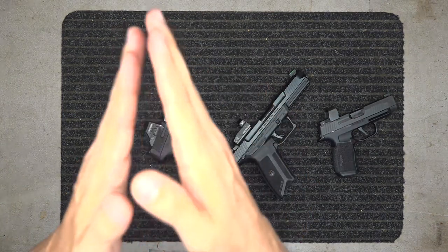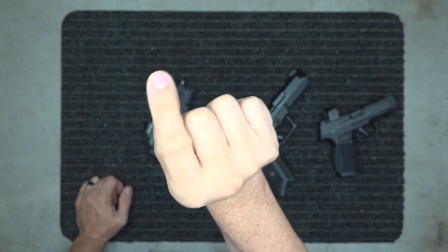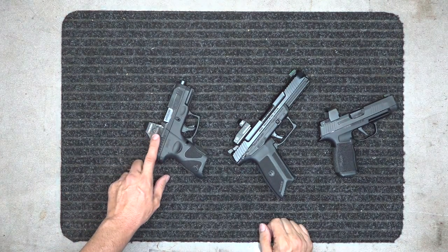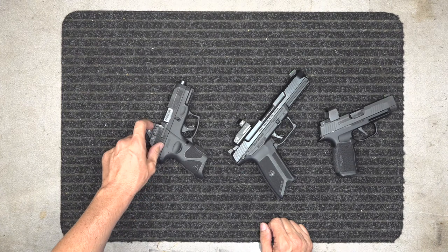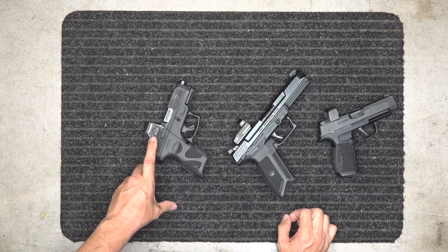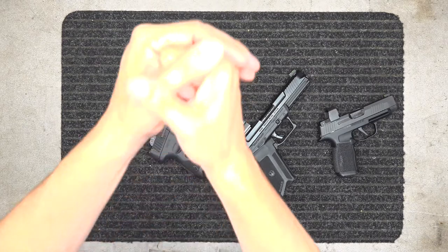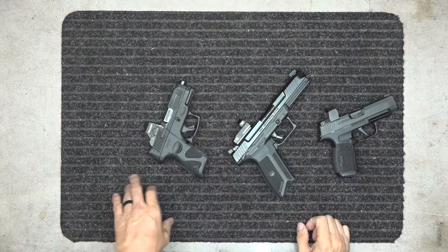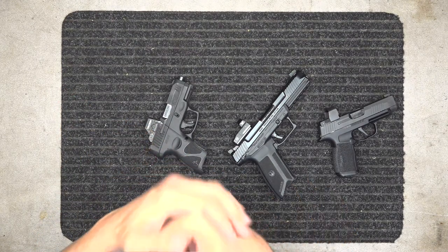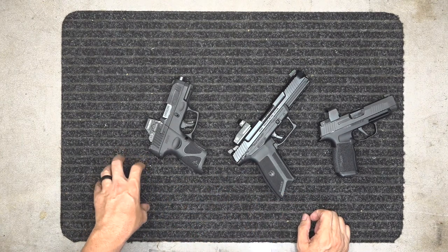There is a learning curve to shooting with a red dot. It's not like iron sights — with iron sights you get your sight picture and it's fixed. With a red dot, even a little movement makes the dot float around. It's closer to a scope but not quite the same since you're holding a handgun rather than a mounted rifle. But once you learn it and keep both eyes open, target acquisition becomes very fast and very accurate.